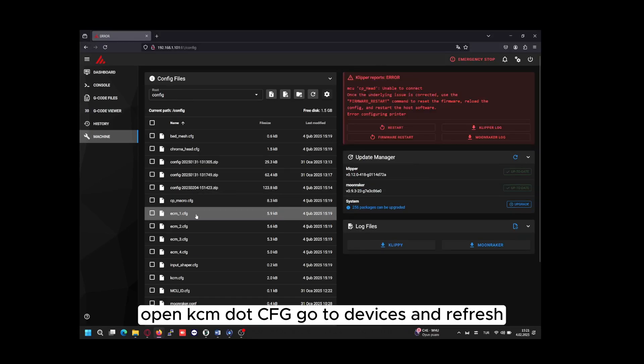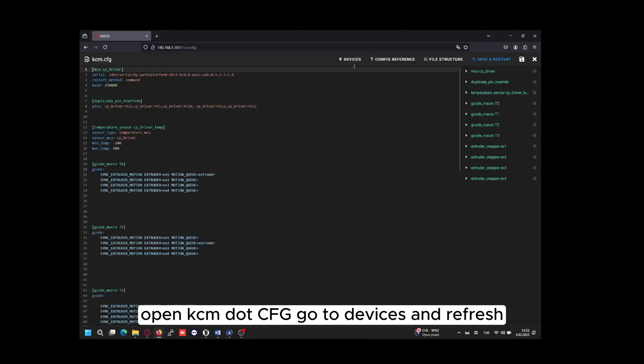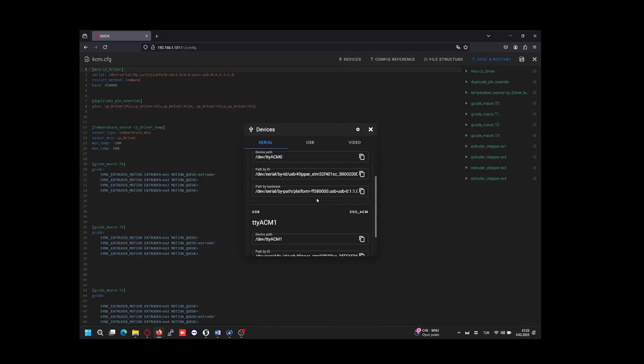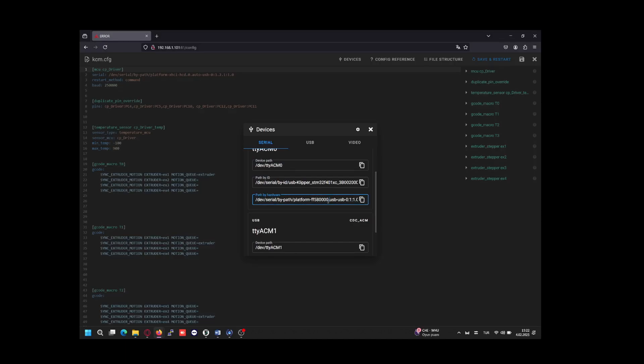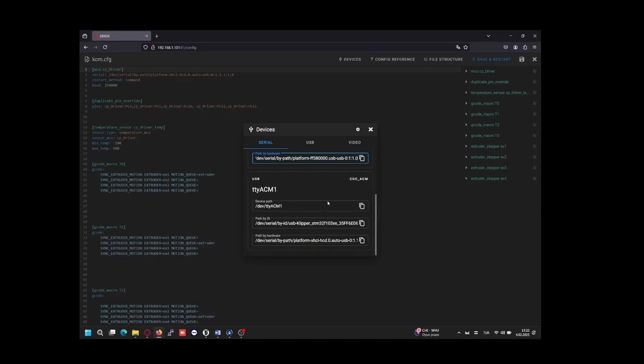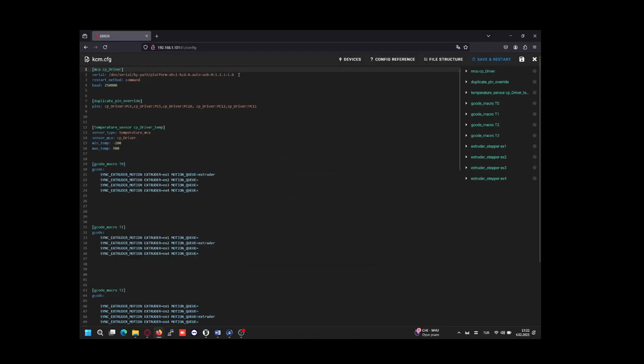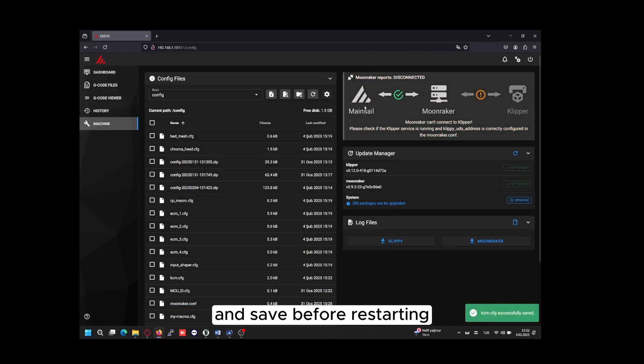Open KCM.cfg, go to Devices and refresh. Copy the new path, paste it into the Serial section, and save before restarting.